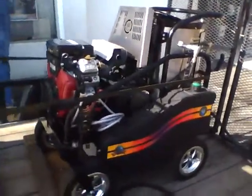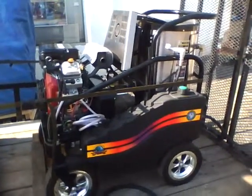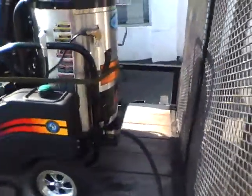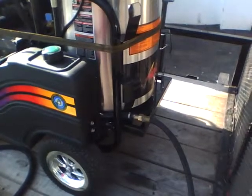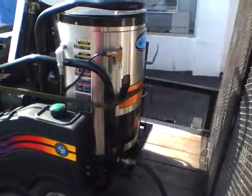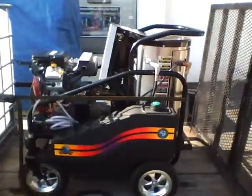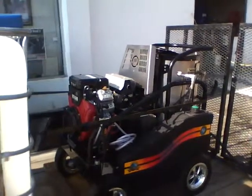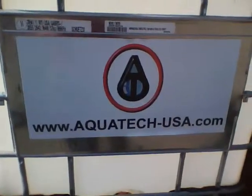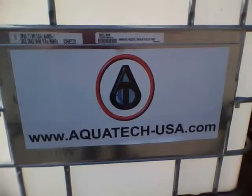It has a 12-volt burner system with a separate interstate battery for running that. You can run this either off the water tank or connect a garden hose directly to it. This is a five-gallon-a-minute at 3,000 PSI unit with a 16-horsepower gas engine and diesel-fired burner. Visit www.aquatech-usa.com for more information.